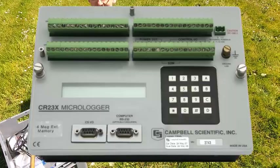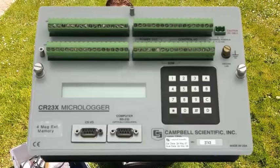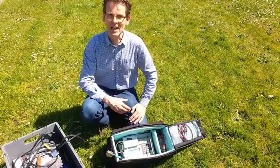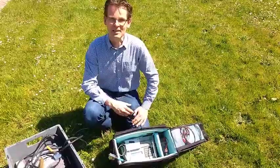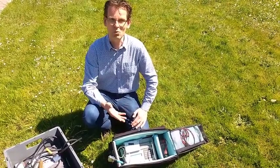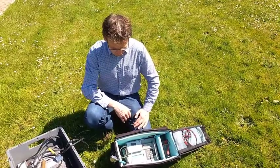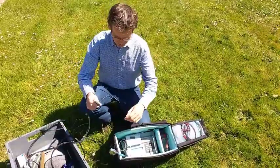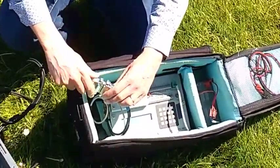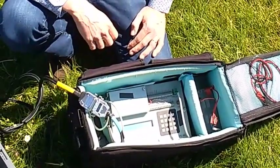This is the data logger we use in the field. A data logger is essentially a combination of a voltmeter — actually a number of voltmeters — with a small computer. The computer tells the data logger when to measure and what to do with the data, and then the data are stored. The connection between the sensors and the data logger is made with a very simple plug that connects all sensors at once, so it goes quite easily.